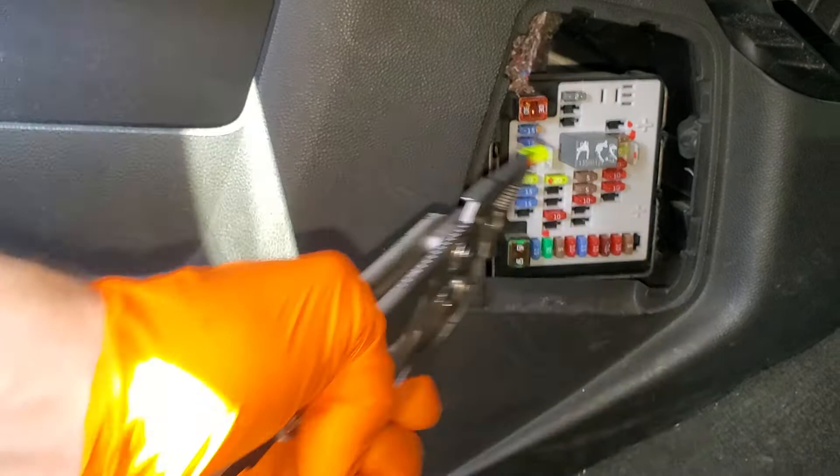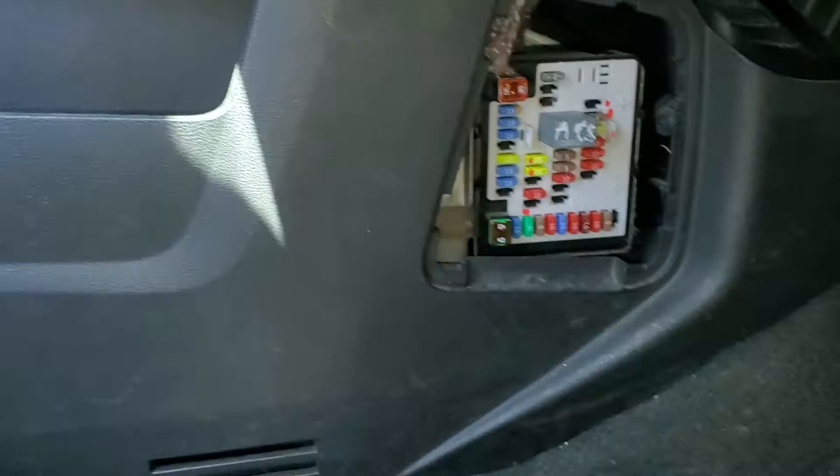The fuse underneath it here is for the rear outlet that's built into the console.